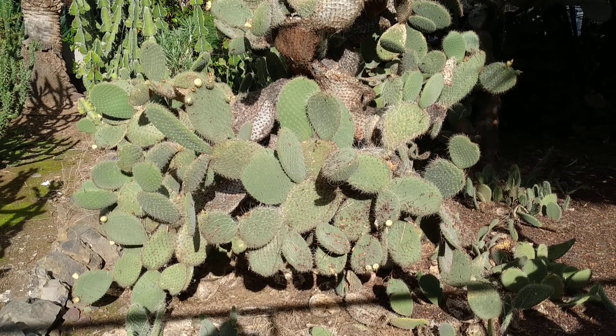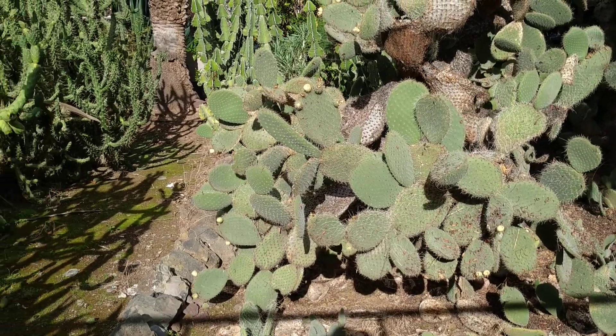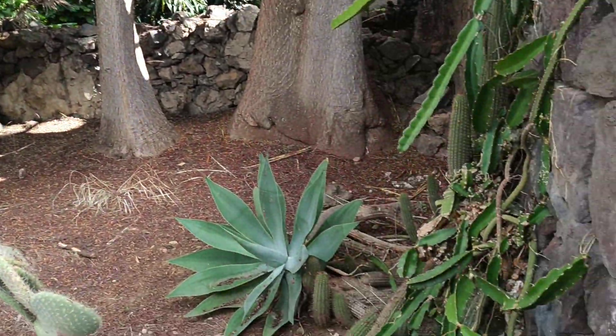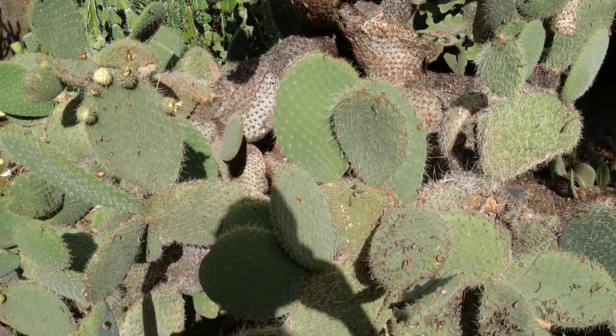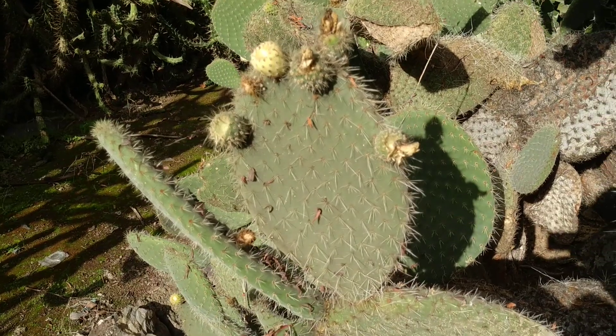Hi folks, this is All The Fruit. I'm on the beautiful island of Tenerife, and here in the city of Puerto the Anglican church has a tiny succulent corner. Here is one of a bunch of species I haven't properly identified yet. I know I've seen it many times in the Canary Islands.